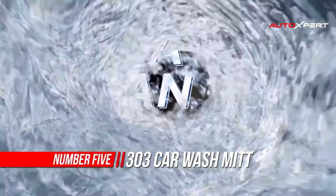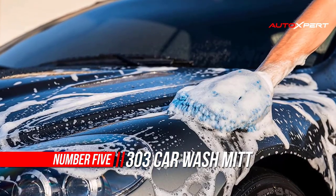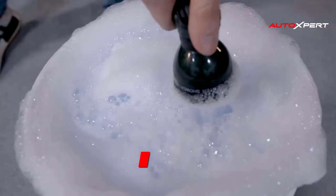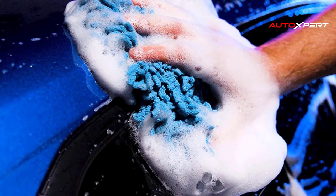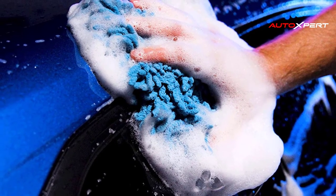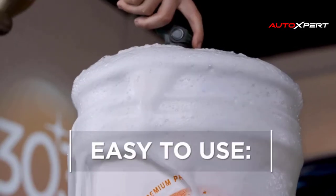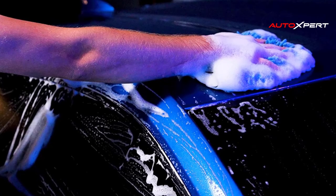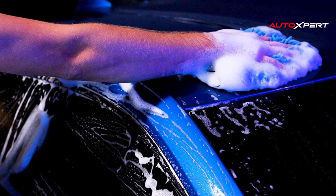Number five: 303 Car Wash Mitt — Ultra Absorbent Microfiber. This 303 car wash mitt is made from ultra absorbent microfiber strands wound together to provide a lint and scratch free shine. The elastic cuff ensures a snug fit and it is washable, so you can use it over and over again and get the same great results.